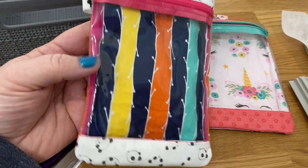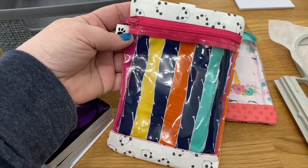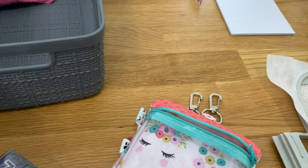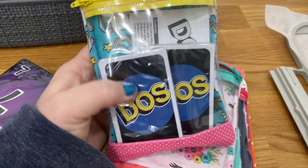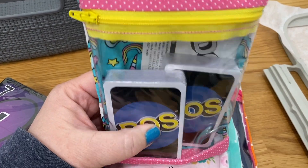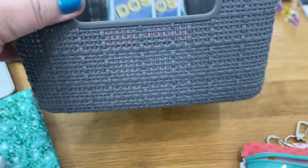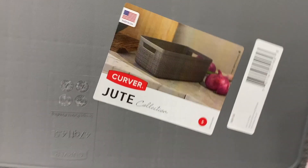Hi guys, we are going to be making this vertical splash bag by Parker on the Porch. This is what it looks like - this is the five-by-seven size. I made this one and this one over here. I'm going to be using these to store my kids' card games. It's a cute little thing - you can see the game through the front. I bought my daughter a few games for Easter, so this is going to be one of her Easter presents.